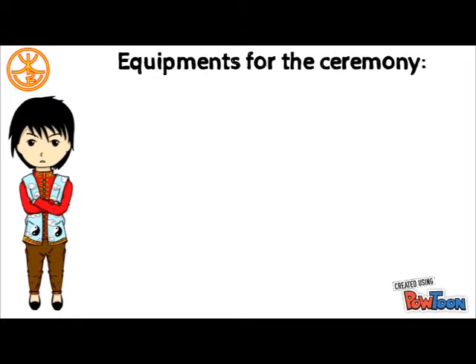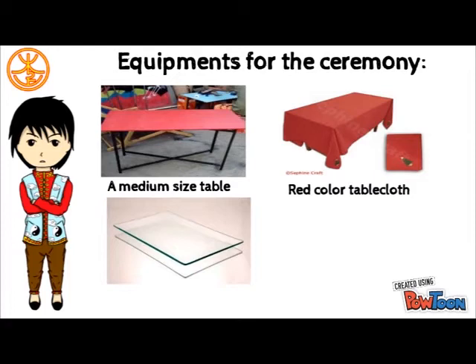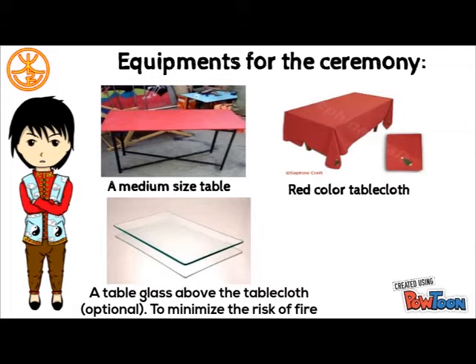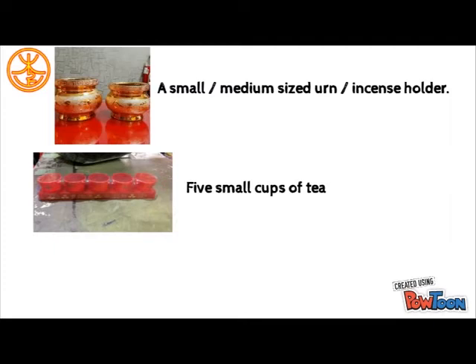What do we need to set up the altar, and what is the correct arrangement? How do we pray during the ceremony? First: a medium-sized table. Second: a red-colored tablecloth. Third: a glass of the same size as the table or smaller, placed above the tablecloth — the purpose is to minimize the risk of fire. Fourth: a small or medium-sized incense holder, depending on the number of family members joining. Fifth: 5 small cups of tea.